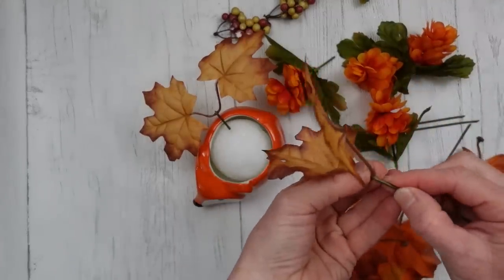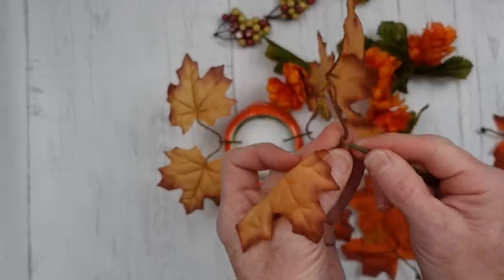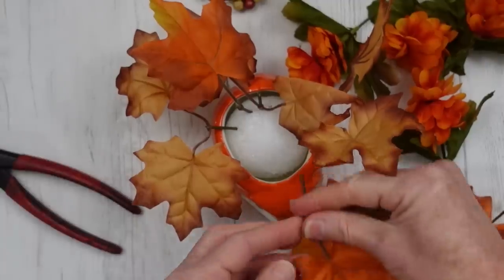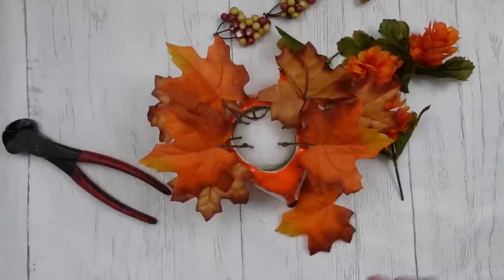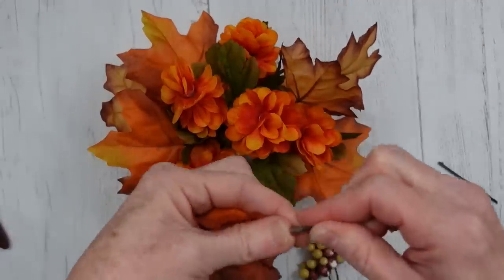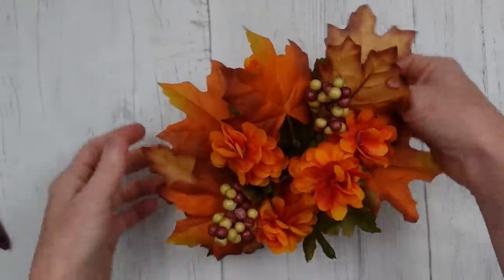Nothing is wasted! You can use a dot of glue if you need to hold these in place — I did on a few — but most fit nicely on the stem so they won't slide around. So simple, and you get a whole lot of picks for just about two dollars. Push those in and place them around. With your arrangements, put your greenery down first. This is a short squatty arrangement, so I'm following a triangle pattern — one, two, three — and adding berries from the garland.